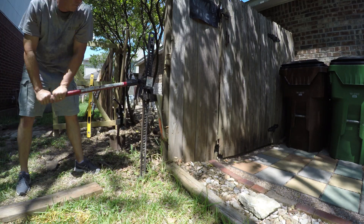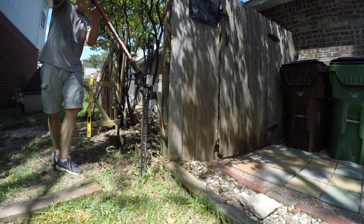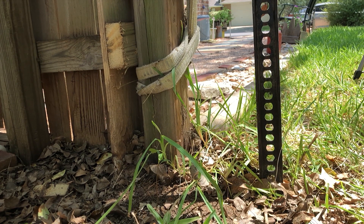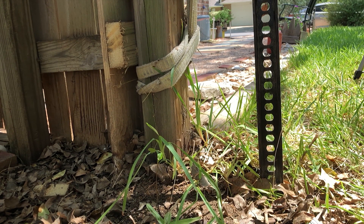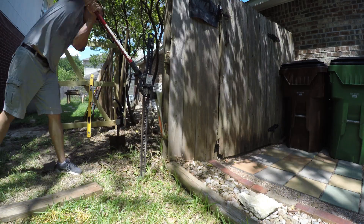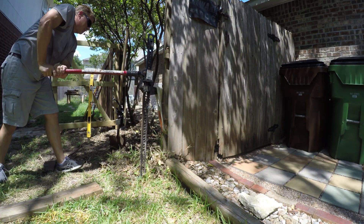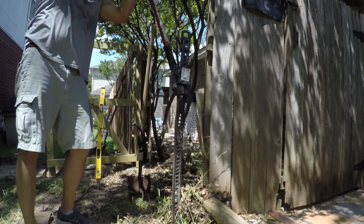And cranking some more until eventually the concrete lets loose from the soil and the soil starts coming out of the ground.